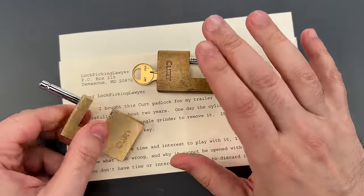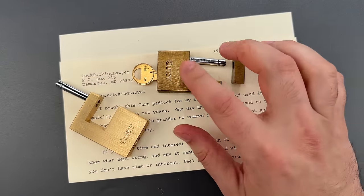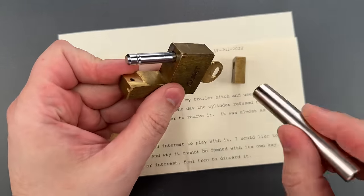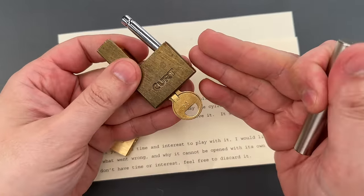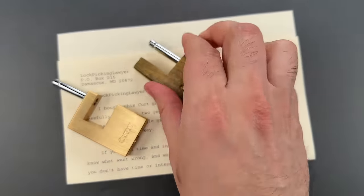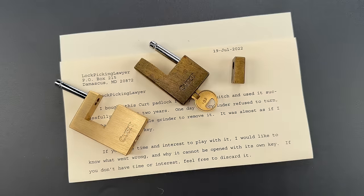Now I tried all of that on Allen's lock, and none of it worked, which probably means the locking lug is corroded in place. Given the presence of iron in this mechanism, I suspect it is just seized up with rust. Given the ease with which one can open this and its apparent reliability issues, I think this product falls firmly into the avoid category.